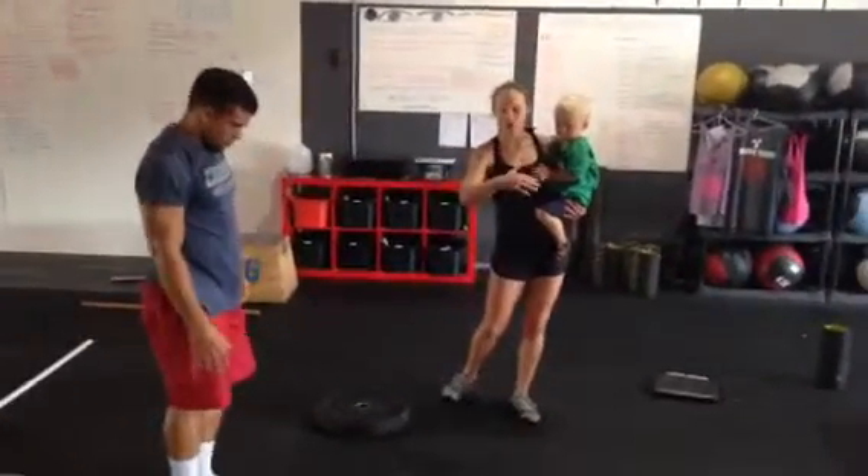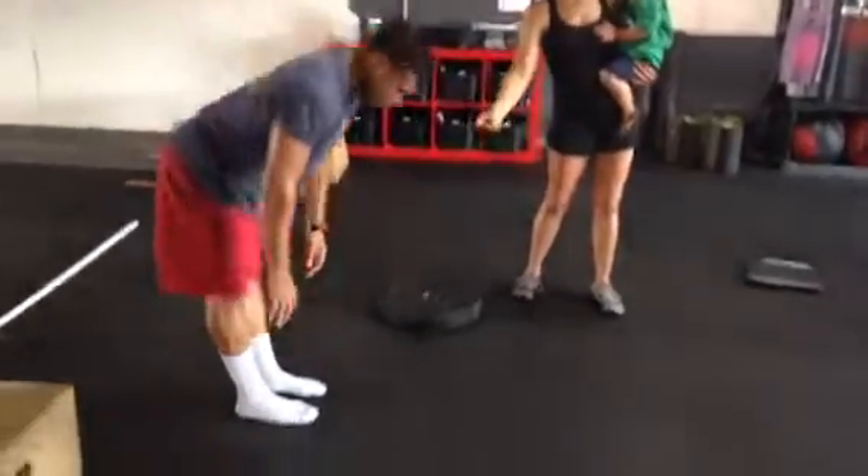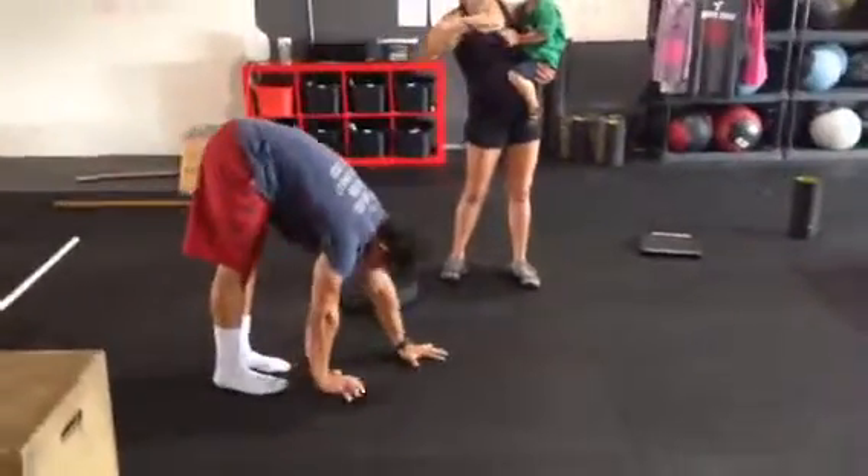This is the caterpillar walk to the hollow hold. He's going to place hands on the ground and caterpillar walk out to that hollow leg hold.